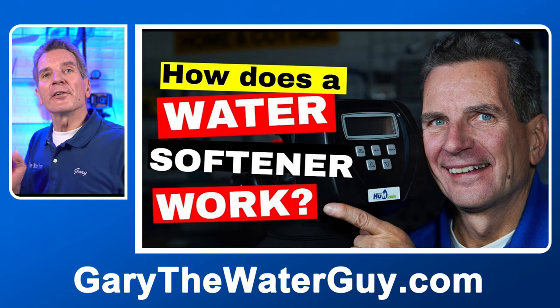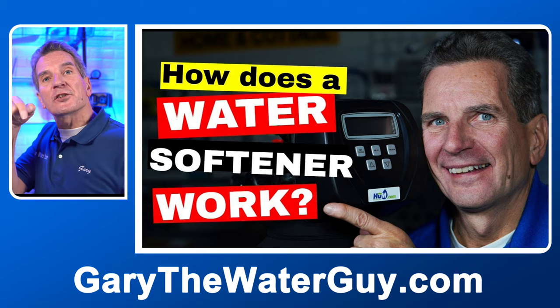Before we go any further, you definitely want to know how a water softener works. If you're not 100% sure, check out my video — I'll put a link in the description below. We use the great CLAC WS1 valve on all of our Hume water filtration products, but so do a lot of other companies — companies like Nelson, Water Depot, and Vequa. They all use the CLAC WS1 valve, so you just need to identify and make sure that yours is a CLAC WS1 valve.